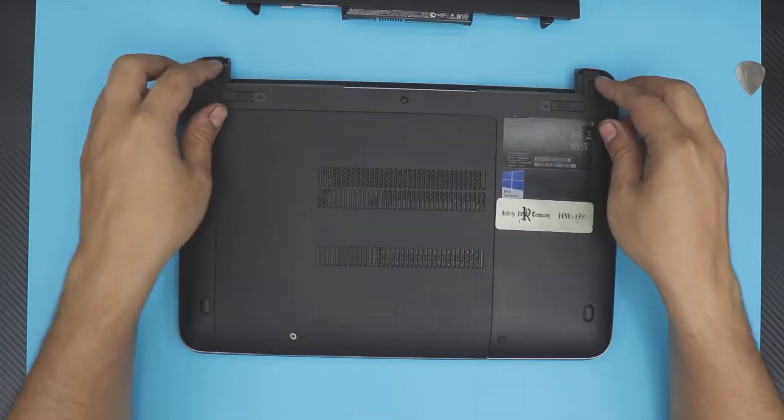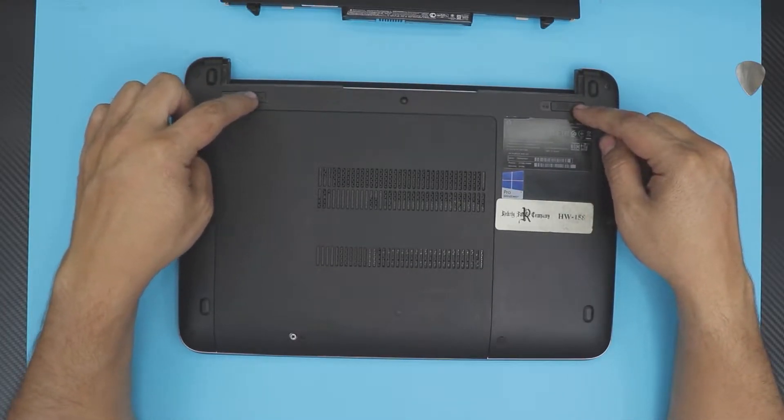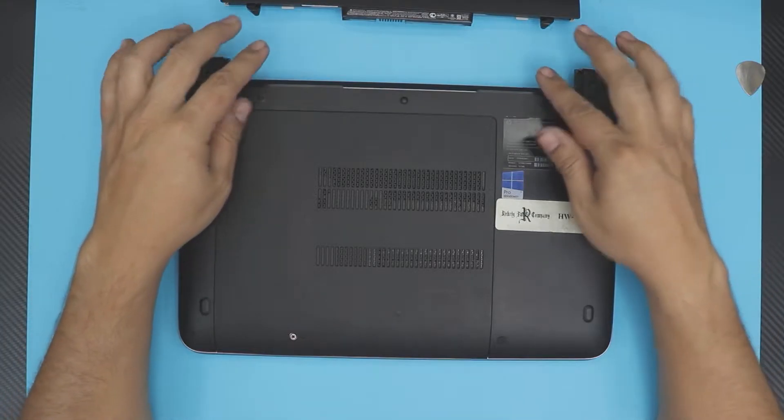First thing, you want to flip over your laptop and remove the battery by pulling these two triggers apart and then sliding the battery down.